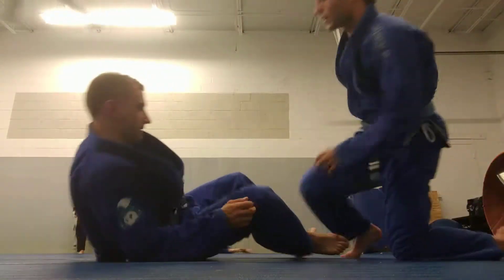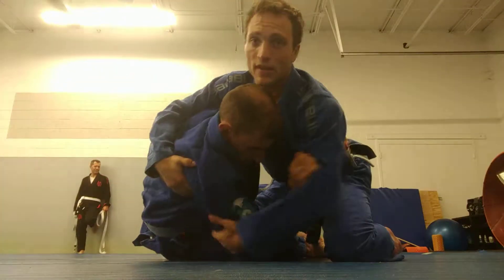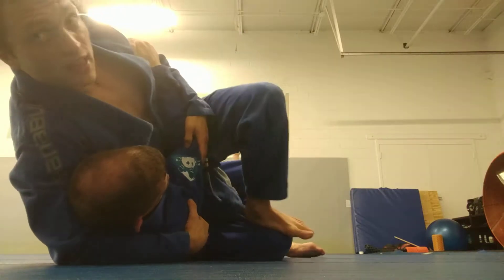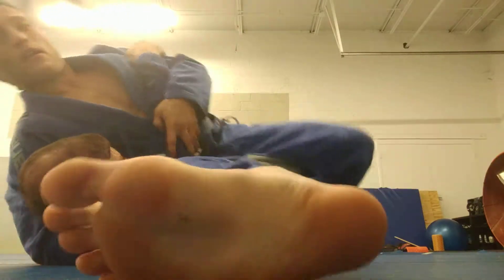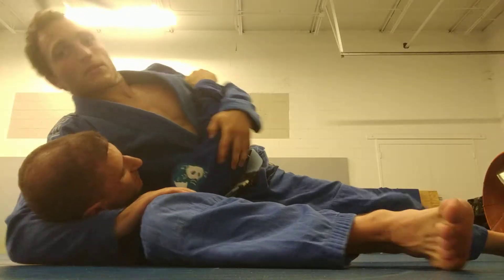Show that one more time. So we're here in half-guard. He gets an underhook — that's not good. I'm going to go armpit, elbow. Put him down, turn into him. Use my free leg to free my other one. Slide through, come here, pull out, put some weight on him.